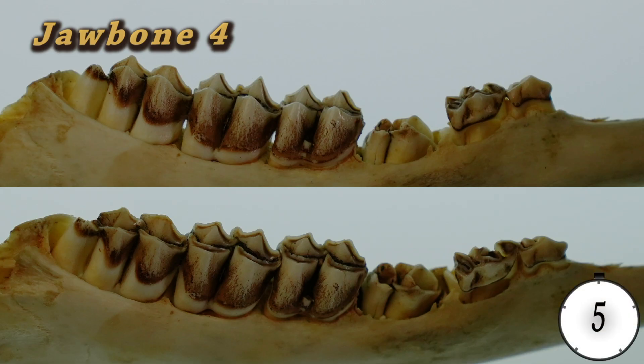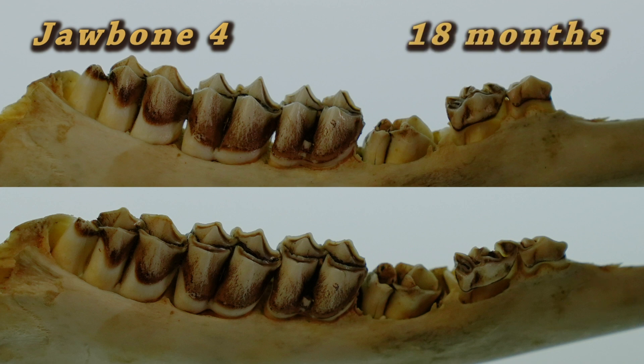This is jawbone number four. It is an 18-month-old deer. Unlike the previous jawbone, we don't detect any dentine or wear on the third bicuspid tooth.